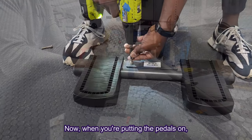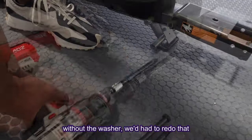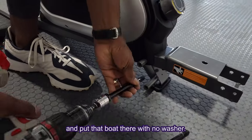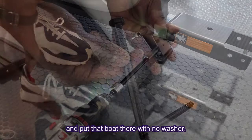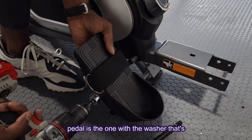Now, when you're putting the pedals on, make sure the bottom bolt is the bolt without the washer. We had to redo that — put that bolt there with no washer, and then the one that goes through the foot pedal is the one with the washer.